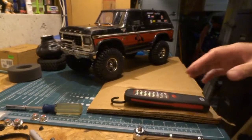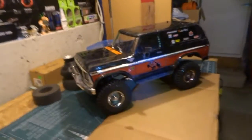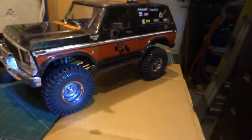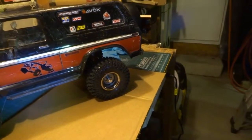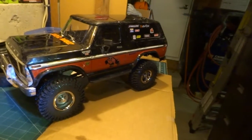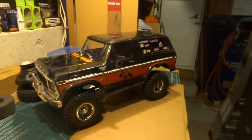There we are — my Bronco with new RC four-wheel drive wheels. I'll tell you, I really like them. So until next time when we do the lighting kit — that'll be another project. This is Shop Talk; thanks for watching the video.